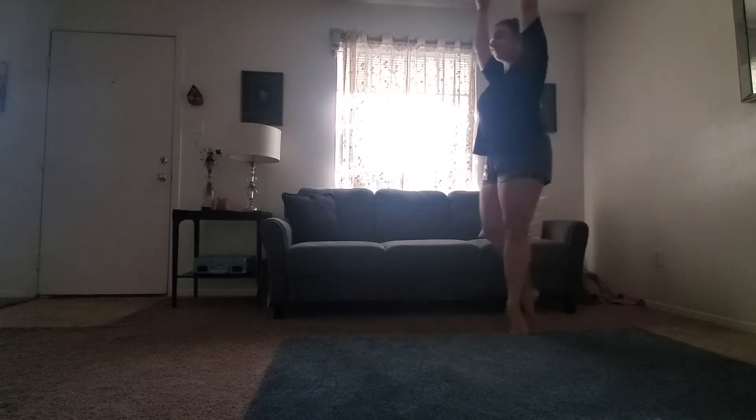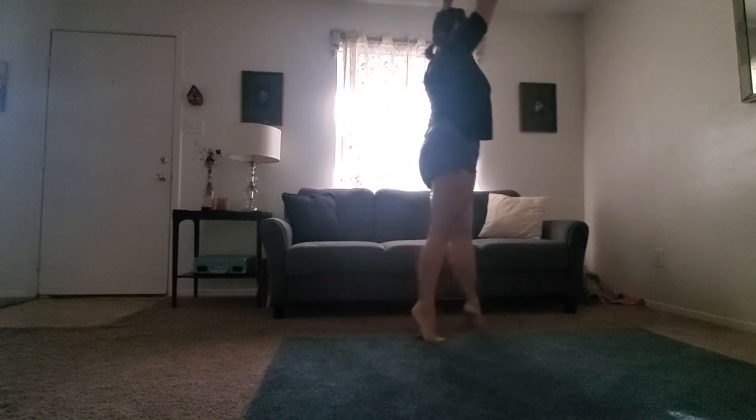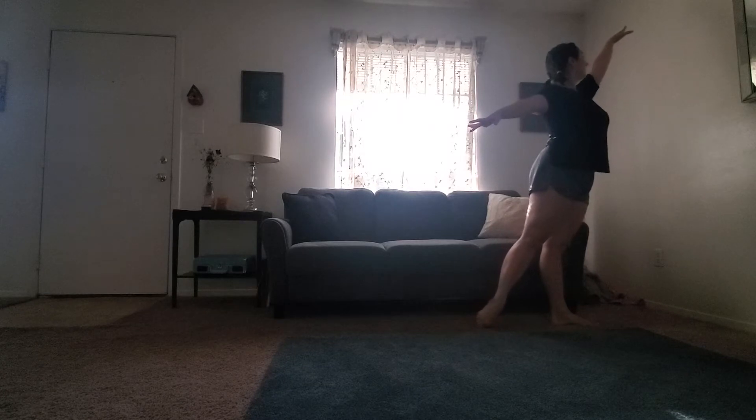Now we're going to do ballerina walks. Arms up above your head. Start walking on your tippy toes. And close. Other way. Ballerina walks. And close.